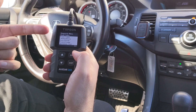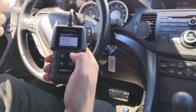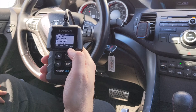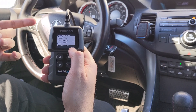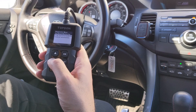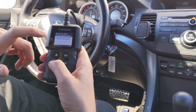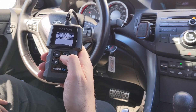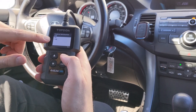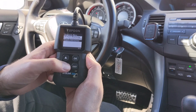In the diagnostic menu, you can read codes, erase codes, check I/M readiness, do data stream, freeze frame, and perform the oxygen sensor test to see how lean the sensors are running — bank one, bank two, and so forth. There are nine submenus total, and the display tells you which number you're on. On the second page there is onboard monitoring, EVAP system, and vehicle information. Vehicle information gives you the VIN number — so here you can pull VIN, CID, and CVN data.